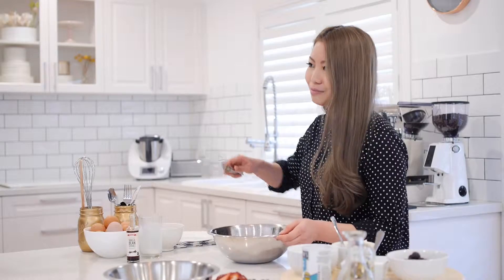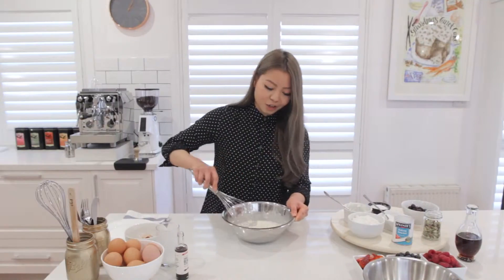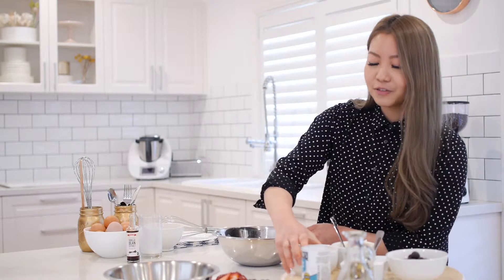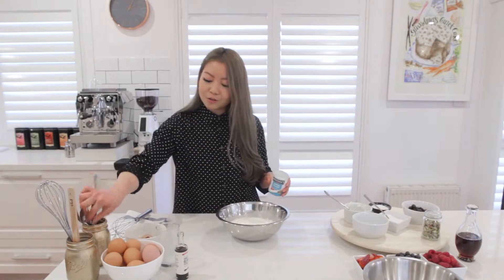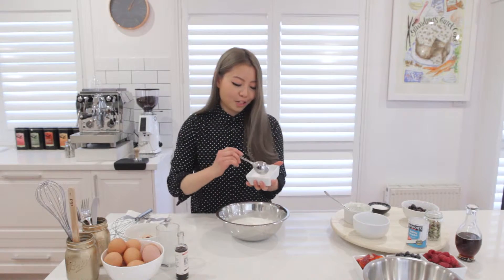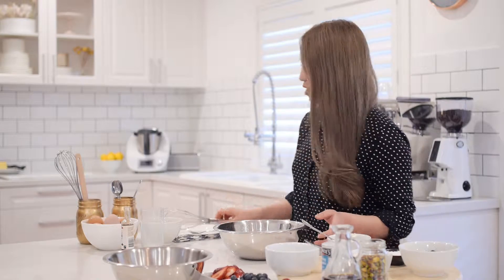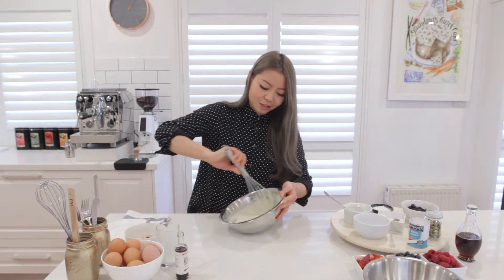Grab a whisk and mix everything together until incorporated. Now add the dry ingredients: 150 grams of plain flour, half a teaspoon of baking powder, one heaped tablespoon of sugar for sweetness, and just a pinch of salt. Whisk again until you have no lumps.